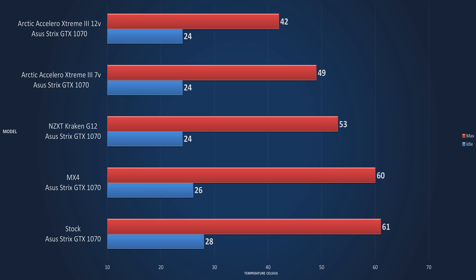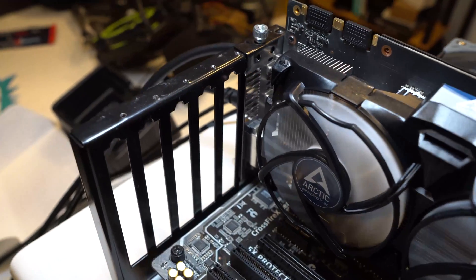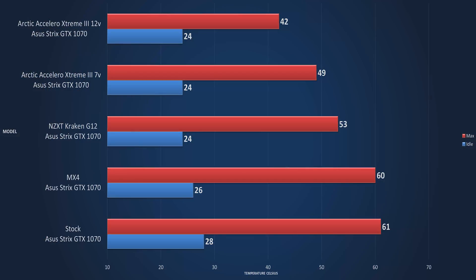Now we're going to get into the impressive. The Strix 1070 with the Accelero Extreme 3 at 7-volt: idle temperature is 24°C. The maximum temperature after one hour of Furmark is 49°C. That is a massive drop in temperature, even beating out the all-in-one.